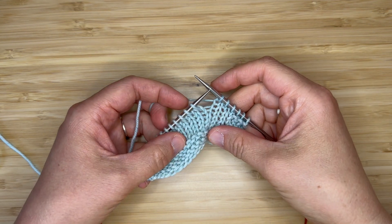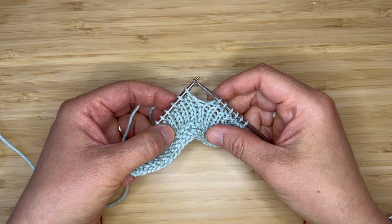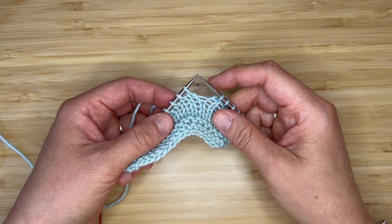Hi, this is Stephanie of Telebean Knits, and today I'm going to demonstrate the three-stitch increase and the five-stitch increase found in my new sweater pattern.